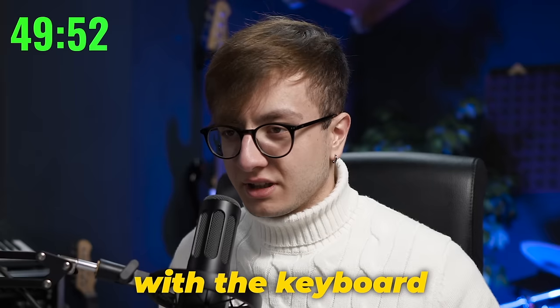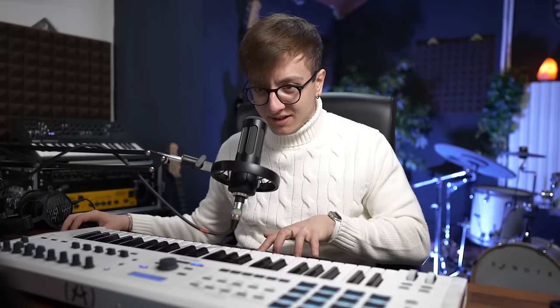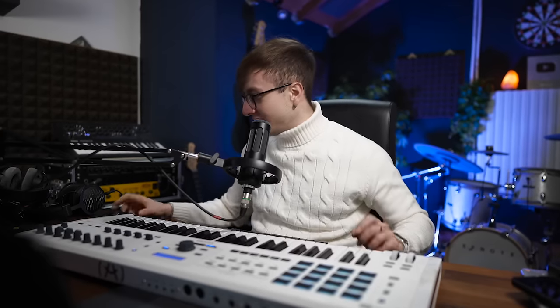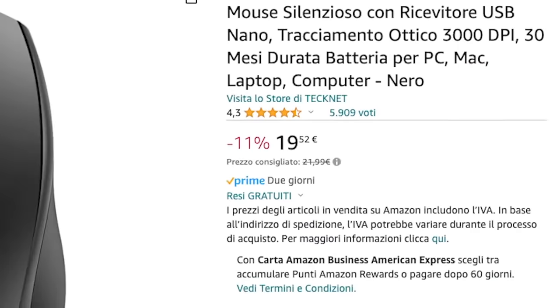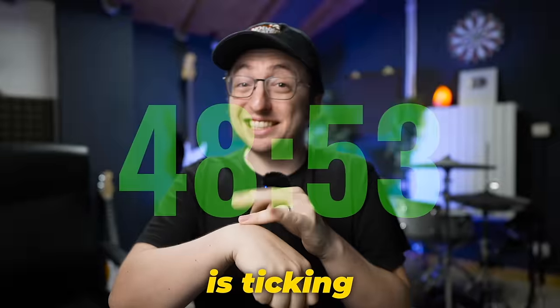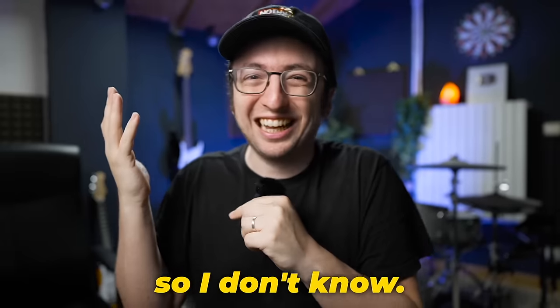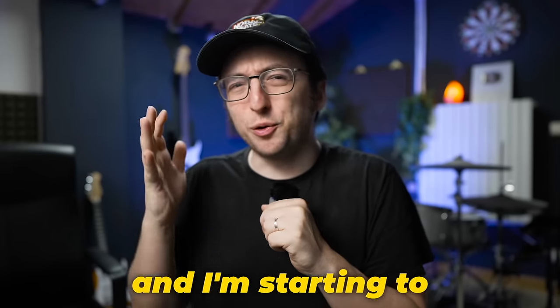I'm just gonna go with the keyboard. It sounds trash before I even start. What is this? Guys, please still have to change this mouse — this is horrible. I'm gonna take mine. The clock is ticking and he's down there trash-talking my stuff and not working on his beat. On the other hand, I figured out the basics in GarageBand and now I'm starting to work on my chords.